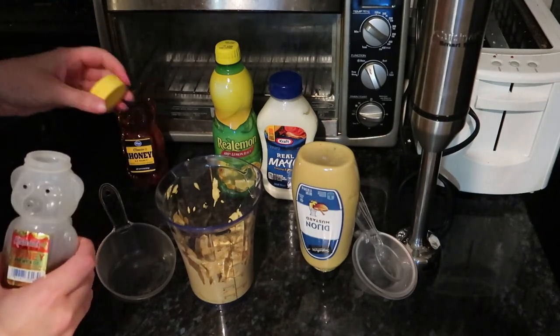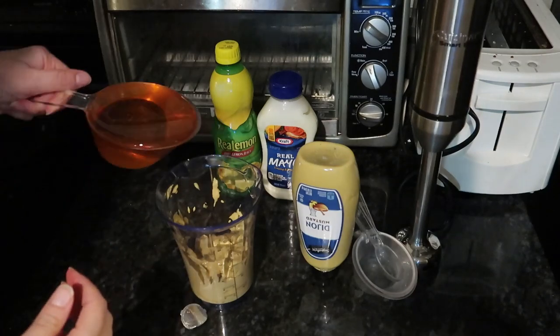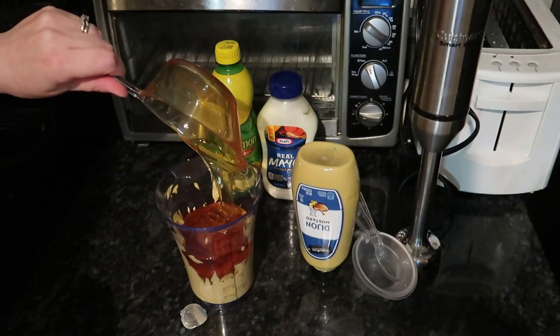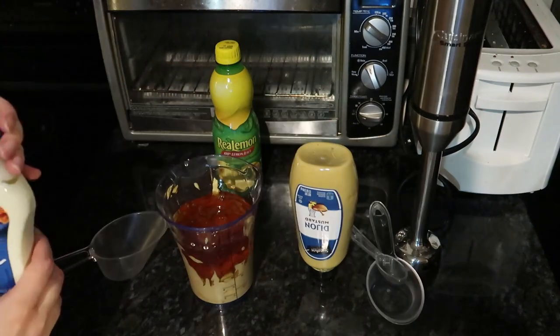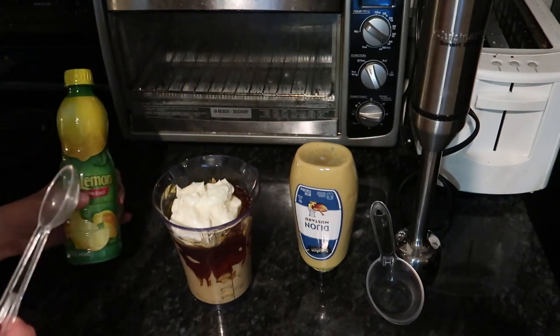I'm going to use this one up first and then I'll use my new one. Half a cup of mayo and a teaspoon of lemon juice.